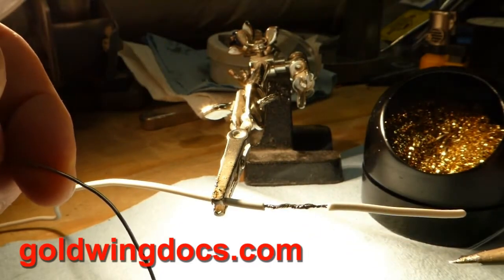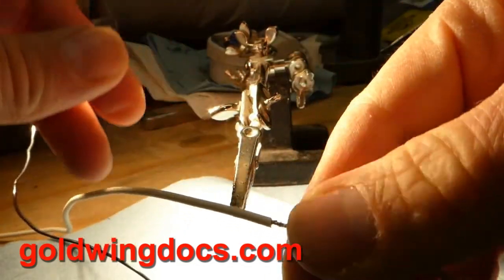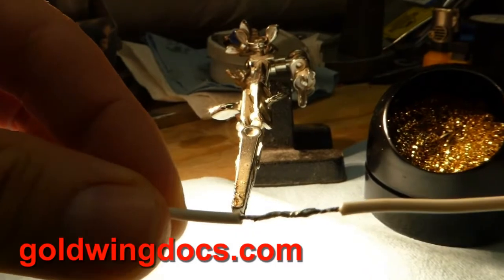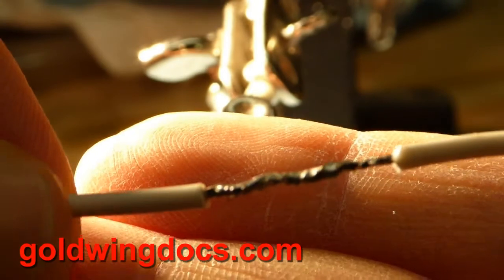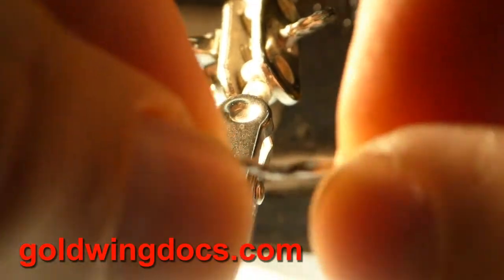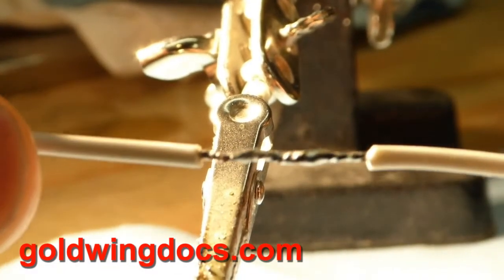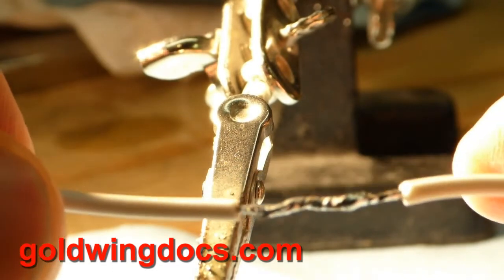Once done, let it cool — solder cools very quickly. You can see I can take it out and hold it in my fingers already. If we have a close look, you can see the solder is sucked into the entire joint. It's a good mechanical joint — you can't pull it apart, you can't really bend it. That's a quality solder joint that's never going to oxidize and you're never going to have problems with it.